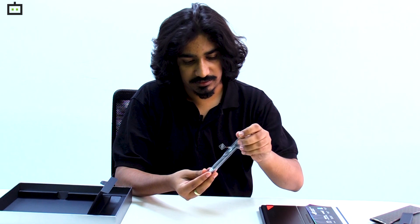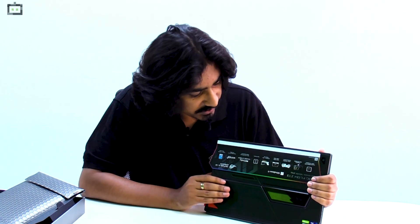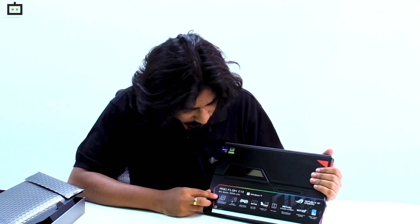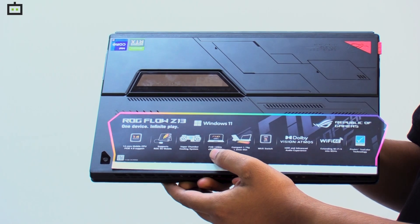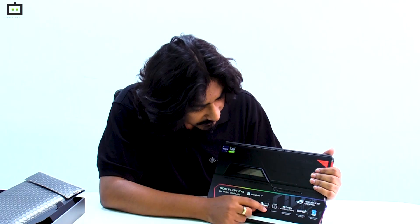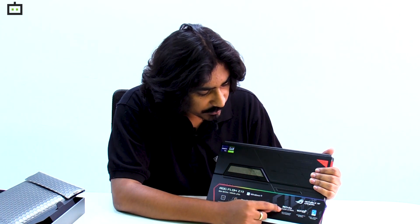If you look at the back of the Asus ROG Flow Z13, they have listed some of the specifications, including a 14-core CPU, support for an external GPU, a dual cooling system, a full HD 120Hz OLED display, and the device weighs just 1.1 kg.